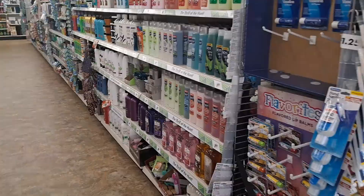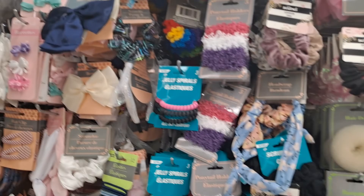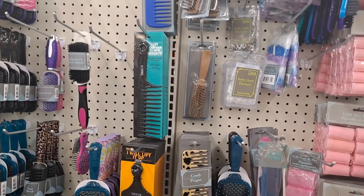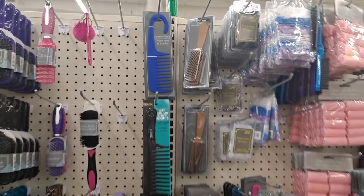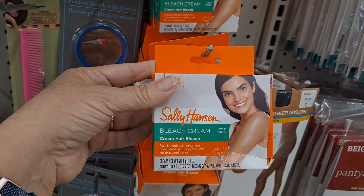Let me come down the hair aisle. We're going to see if there's anything — it's kind of a busy day and there's a lot of people in here. These are so good, I have a couple of these — really nice.